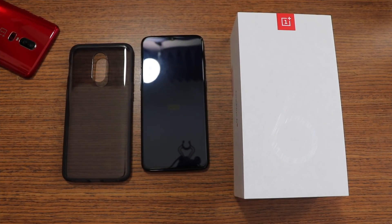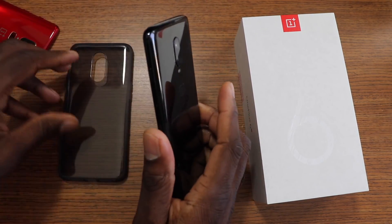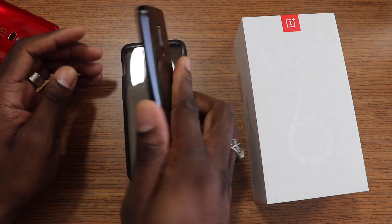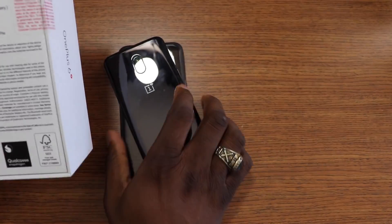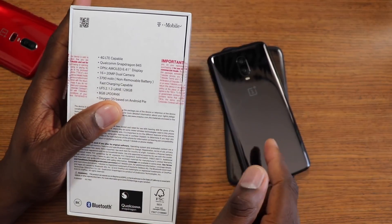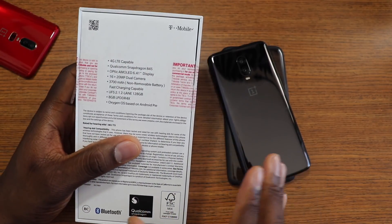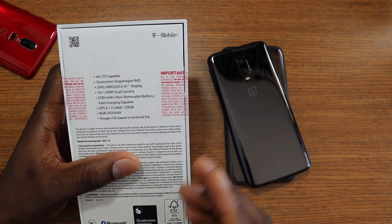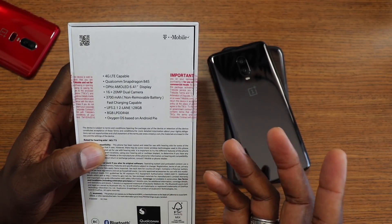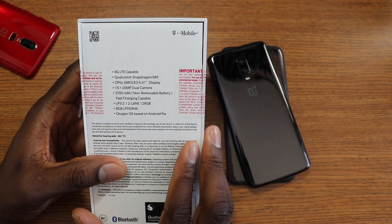Alright guys, so here we are with the OnePlus 6T. I'll go ahead and crack that open. For the T-Mobile version, you only get the mirror black 128GB, 8GB version and that is what they're offering right now. I think they're pretty much testing the waters to see if they can sell this phone, but the good part is you do get the 8GB model and they're selling it at cost, the same as what you buy from OnePlus.